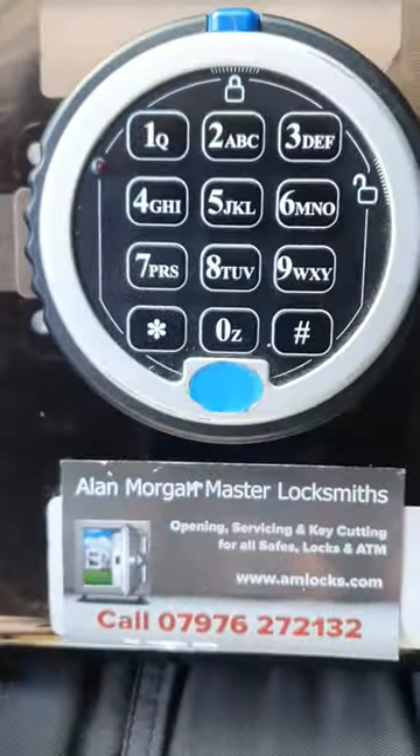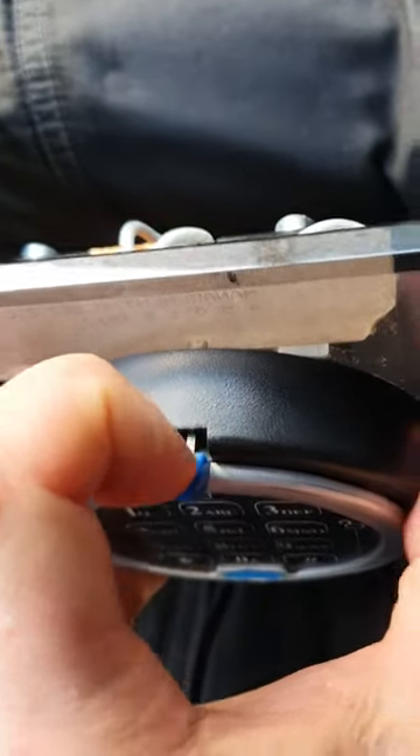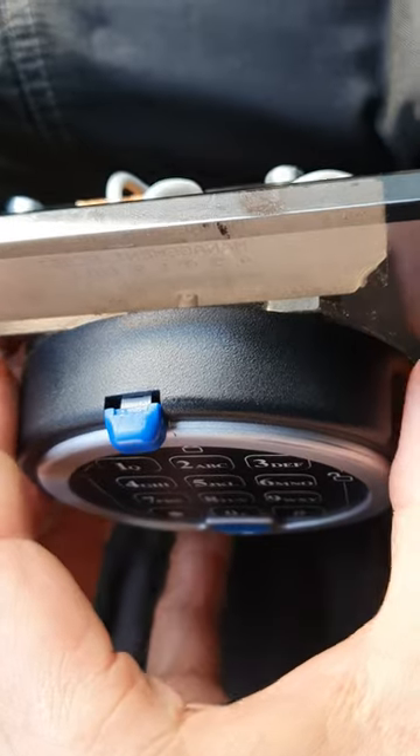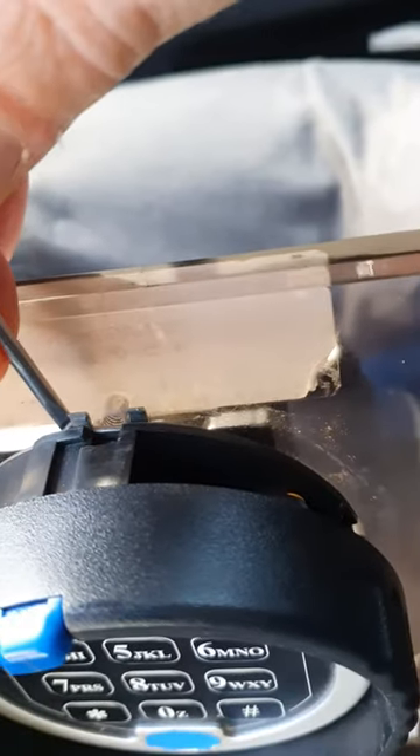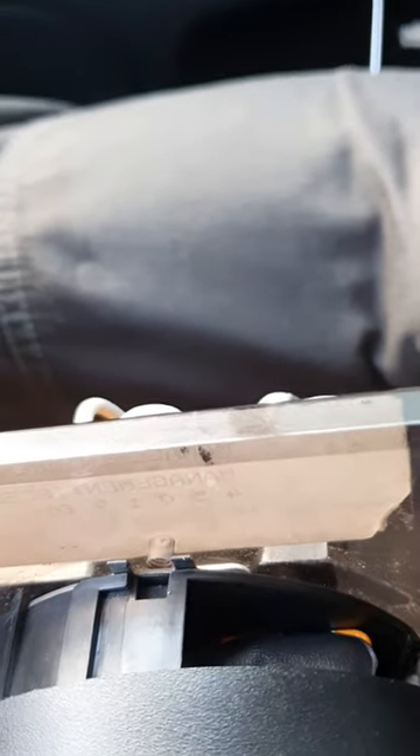When we lock it up again and close the door all the way, it goes back to the proper setting and won't open. It's all about that little piece — pull that forward, turn it anti-clockwise, pull it out, and check whereabouts this plate is. If it's not aligned properly, that would be the cause of the problem 99% of the time.